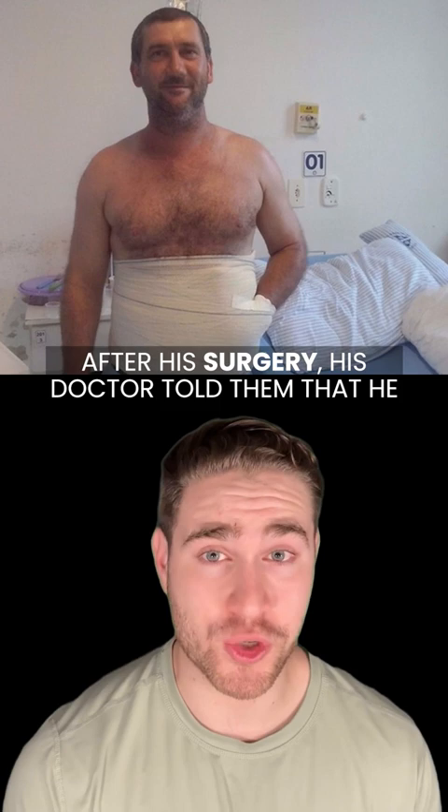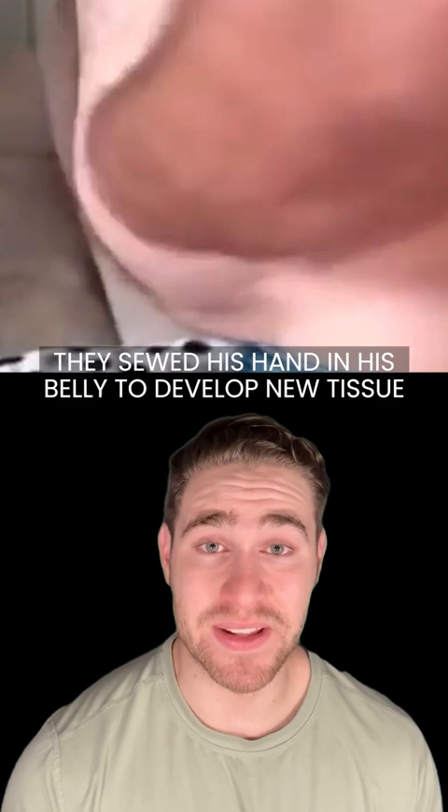He got rushed to the hospital and when he woke up after his surgery, his doctor told him that he did a very rare procedure. They sewed his hand in his belly to develop new tissue and tendon material.